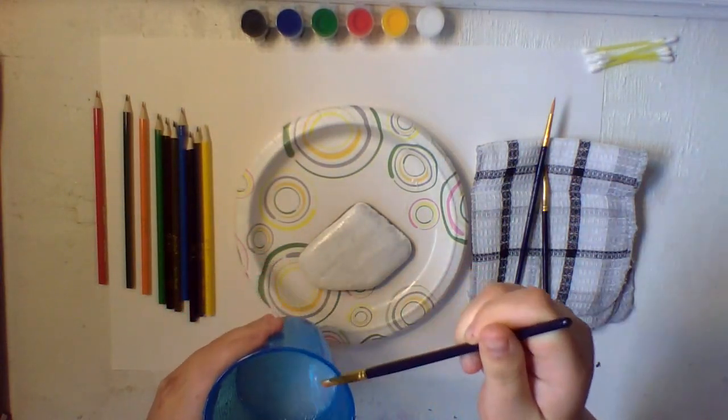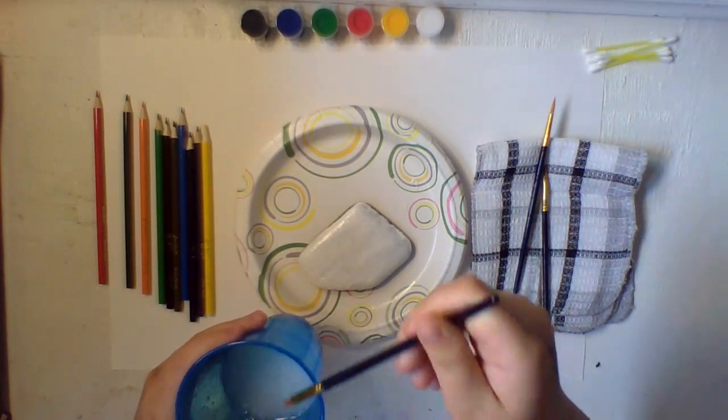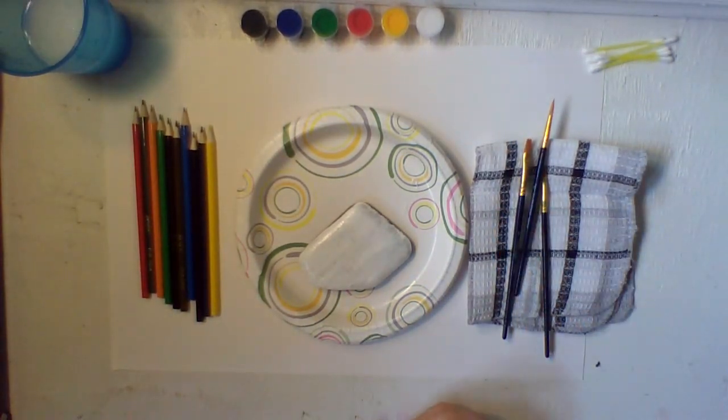Don't forget to wash your brushes every time because you don't want to ruin them. If you let the paint sit, it just ruins the brush. Get it all mixed up in your water and wash it really good, then dab it off on your rag. Put your paint aside and don't forget to put the lids back on so the paint doesn't dry out.